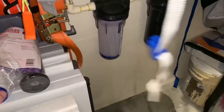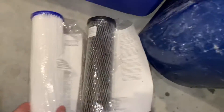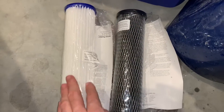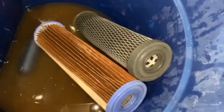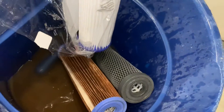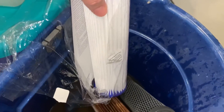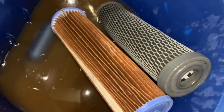A lot of people say, 'Well, I have city water, so it's basically good water, right?' So this is what a filter looks like brand new — you have a white sediment filter and a white carbon filter. And this is what they look like after use. That's the water coming through — you can see the difference. Look at that sediment filter: iron, rust, whatever's coming out of those city pipes.